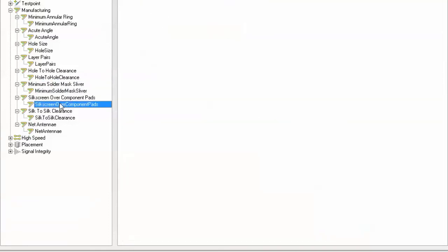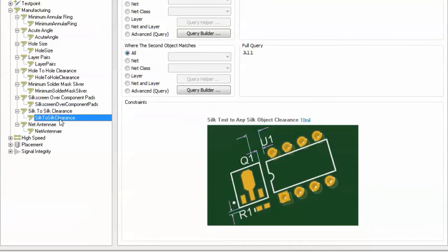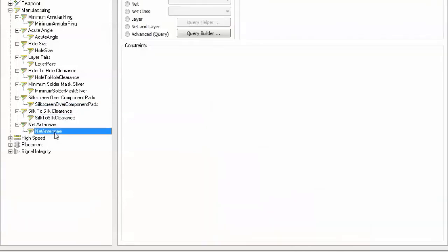— you not only know about it, but you know about it the instant you place the object into your design via the online design rule checker, just as you would with any other design rule.